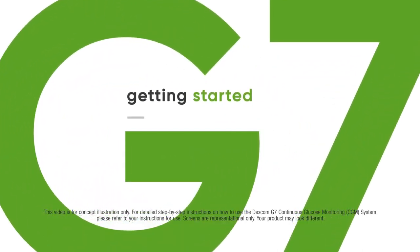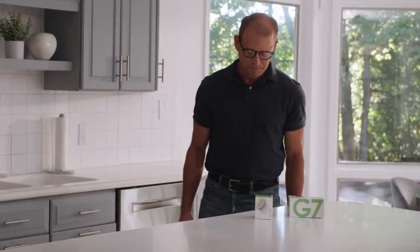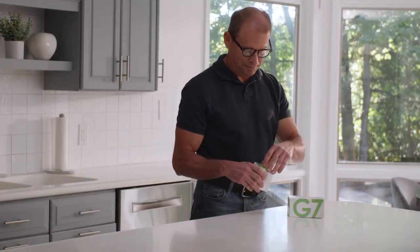Getting started with the Dexcom G7 receiver is easy. Paul has just received his system. Let's watch him get it set up.